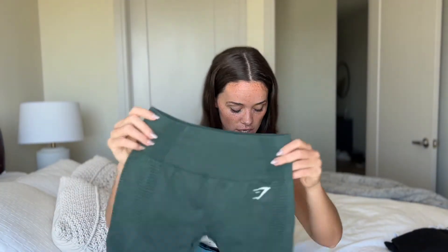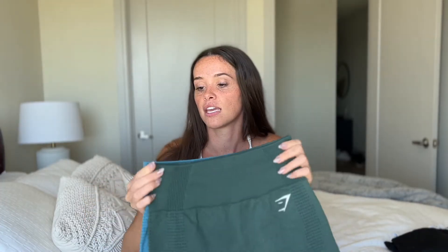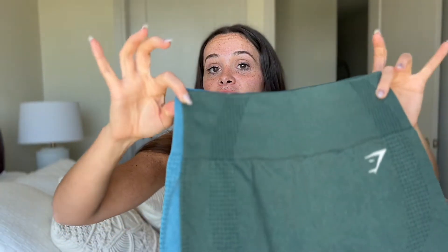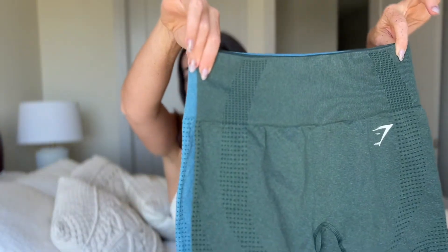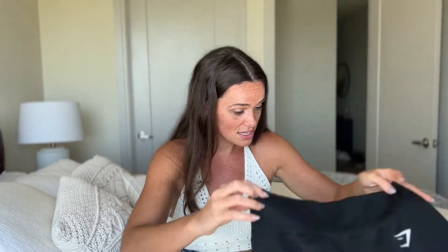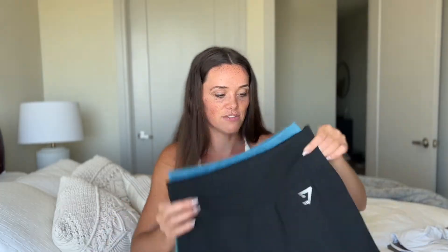The reason I'm glad I got the bottoms in mediums is because the waistband on these is so cinched. I previously got one of their newer colorways in this beautiful green color, and this is like the difference between the small and the medium — it's not very much. There's almost no difference, and these are a small.